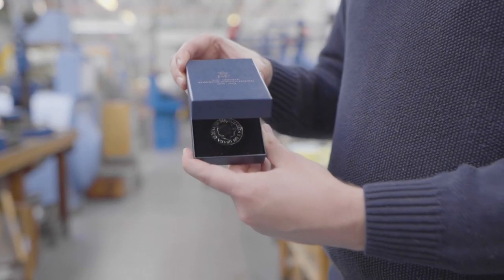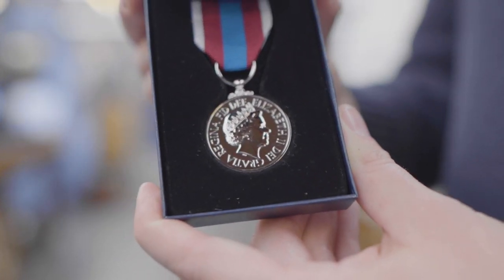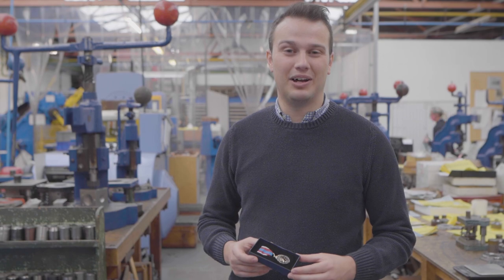So there it is, the finished medal. And if you've been in the army for five years or more from February this year, you're eligible for one. And that's your Logistic Lowdown.